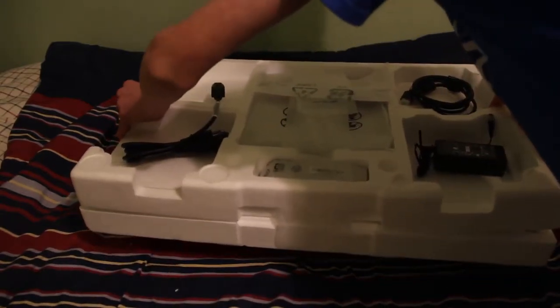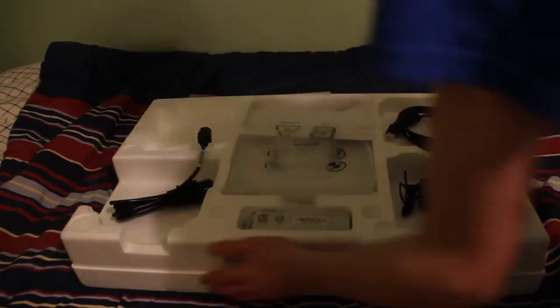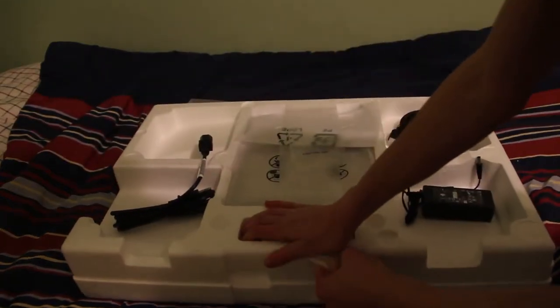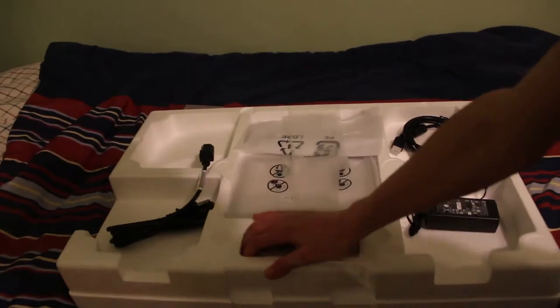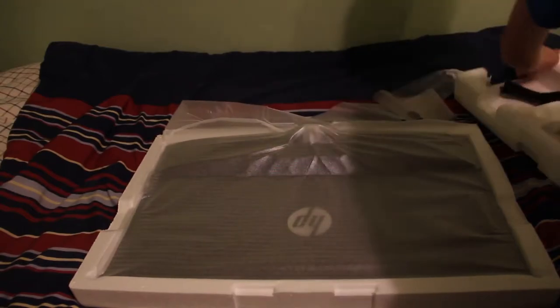Oh man, this is heavy. I think this is tight. Maybe, maybe not. Oh yeah. There we go. Look at that!